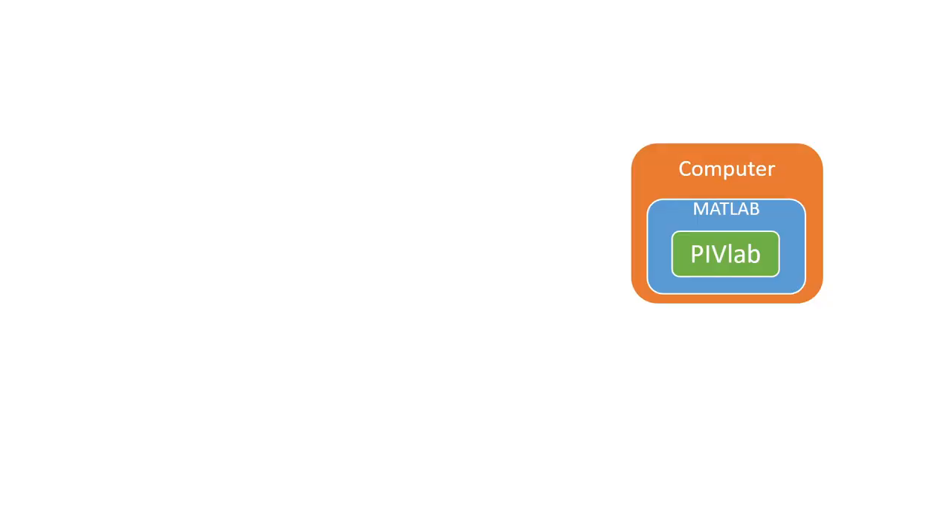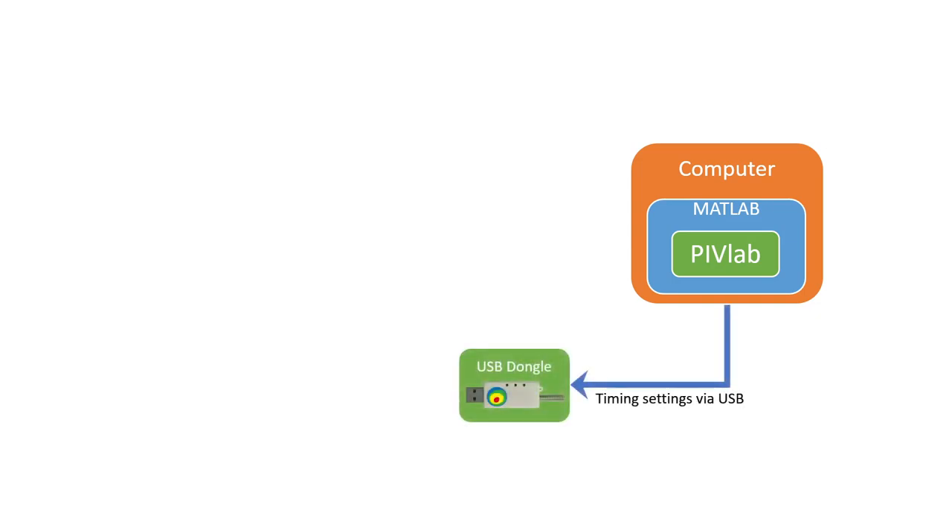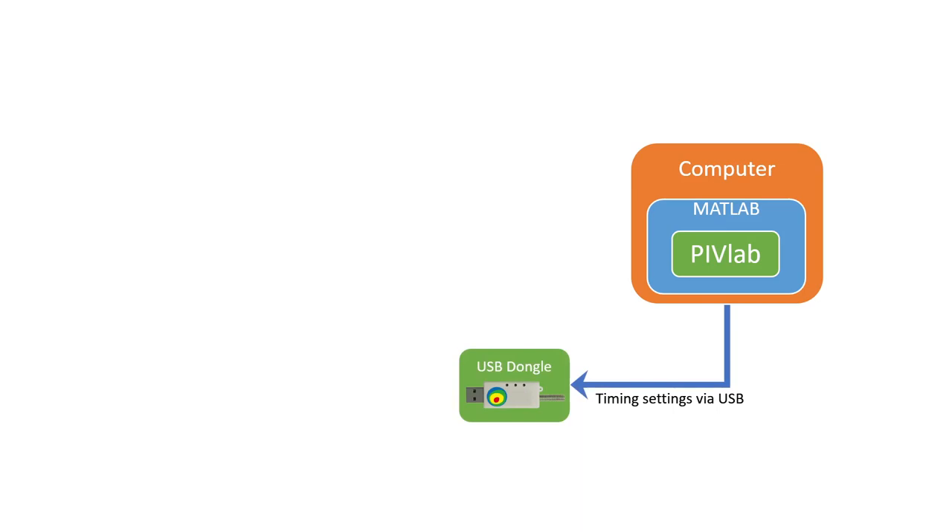I would like to briefly explain how the system works and what components it is made of. We start with a computer running MATLAB, and inside the MATLAB environment the graphical interface of PIVLAB is running. PIVLAB communicates with a USB stick that is actually just a wireless serial link. This has two advantages: A, you don't have any cables between the computer and most of your PIV equipment. And B, the wireless link can communicate with as many devices as you want. Optolution also has seeding generators and a lens control system that can simply be added without additional cables or interfaces.